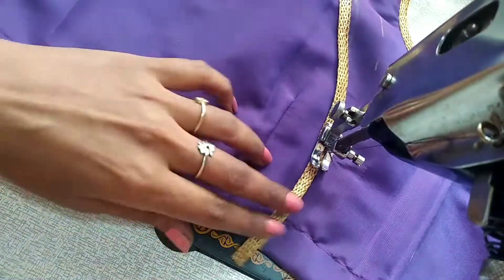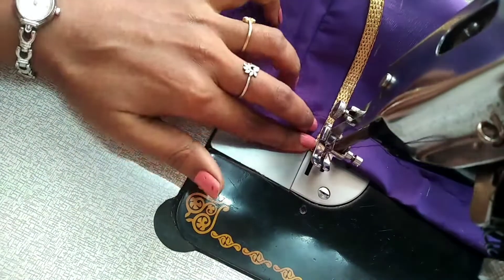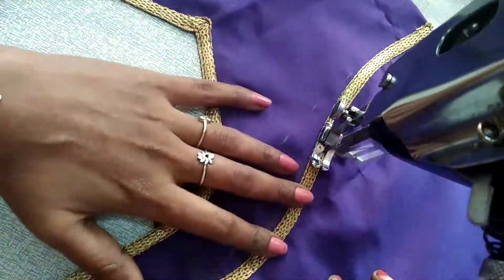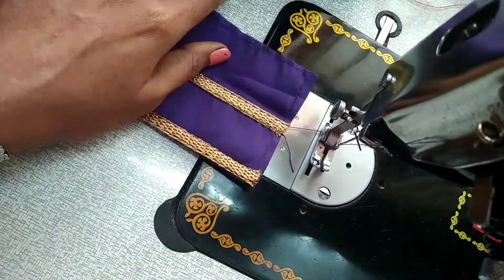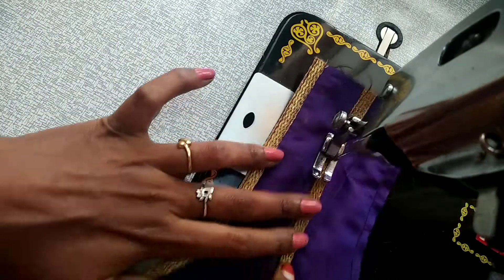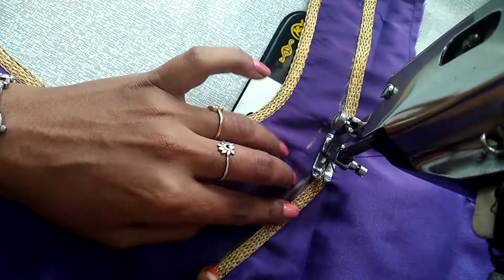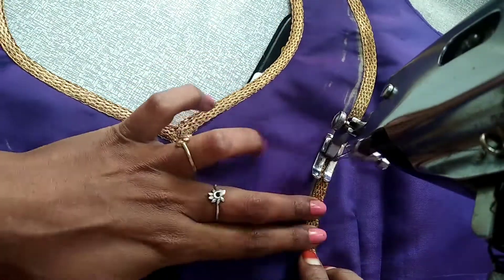We will cut the extra bit. Now, we will put it on 2 sides. I will make gold lace in the same way, but the color is contrasted.